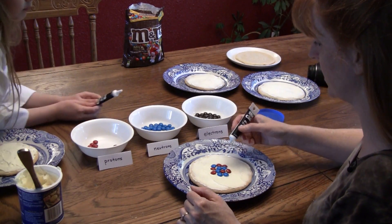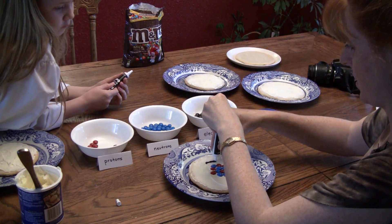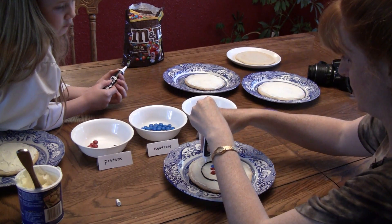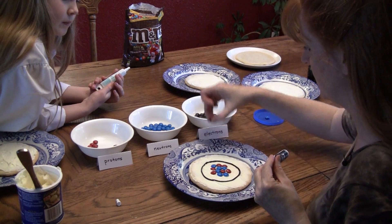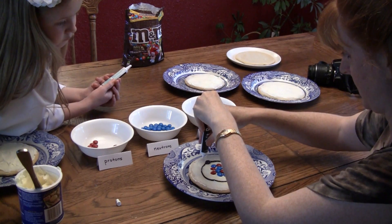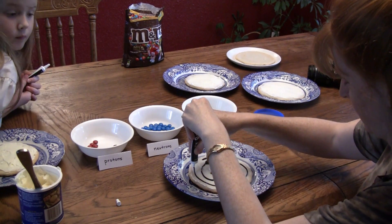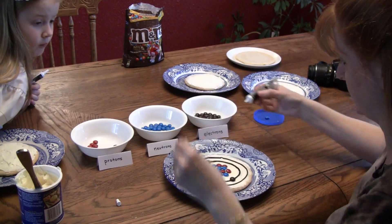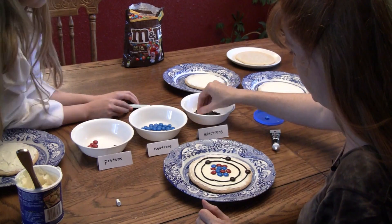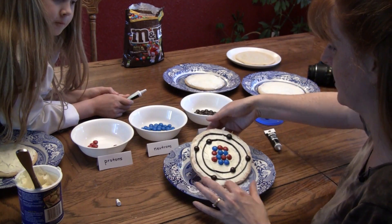A carbon atom has six protons, six neutrons, and six electrons. Get some black icing gel and draw a circle around the nucleus for the first shell. That shell will have two electrons. Then there is a second shell which has four, because you have six in total. So here we have a carbon atom.